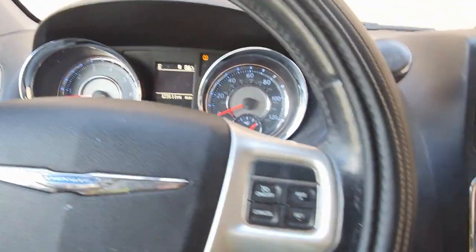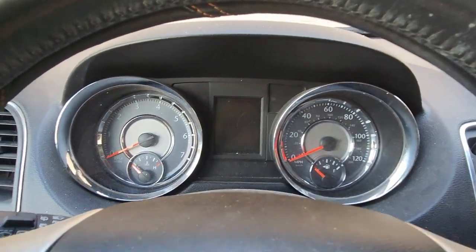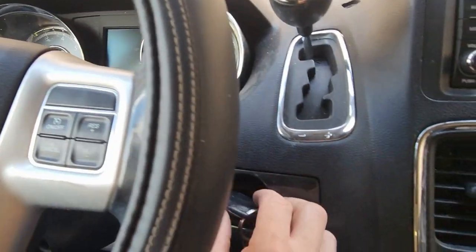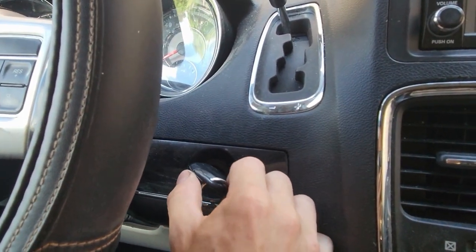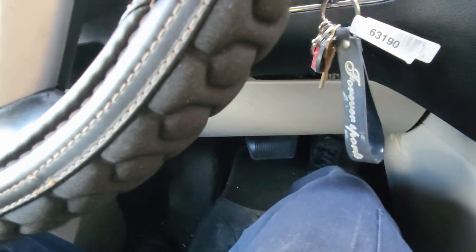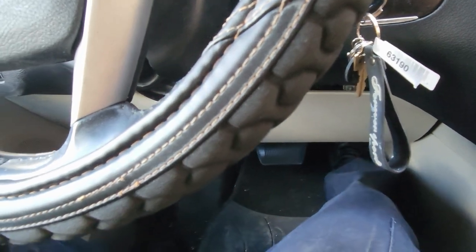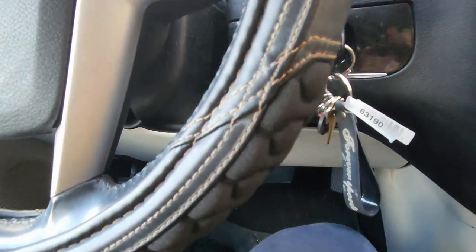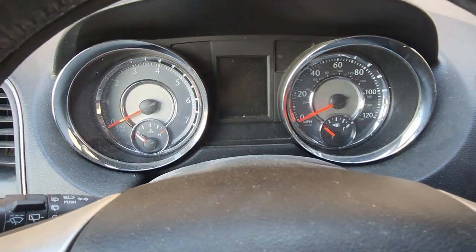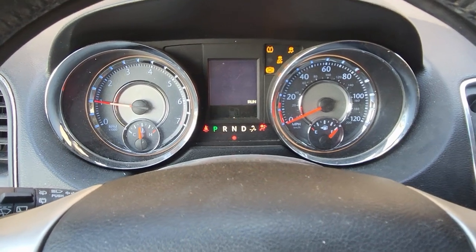Shut the vehicle off. Turn your key two clicks to on — one, two — then go to the gas pedal and push it all the way down three times: one, two, three. You need to do this within 10 seconds, then shut the vehicle off.